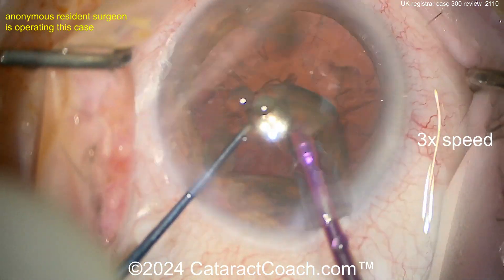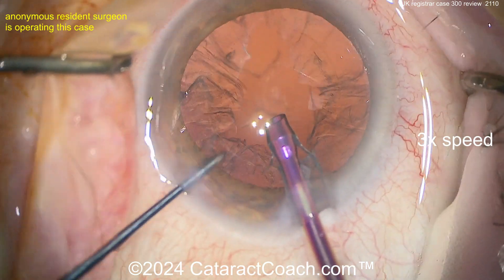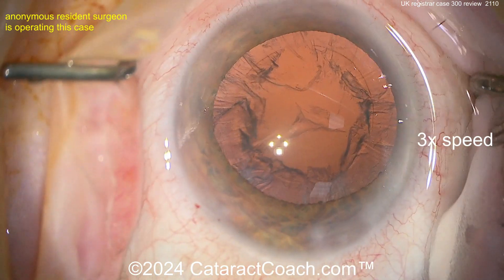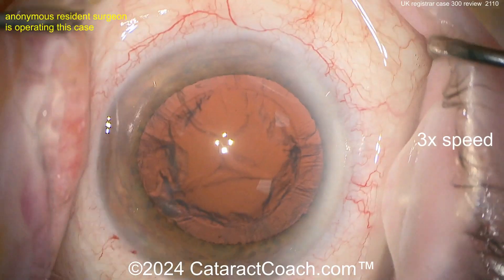Stop and chop is fantastic at case 300 — keep doing it, and then start to learn phaco chop: horizontal chop, vertical chop, the rest. You really do have the skill set here to learn that.